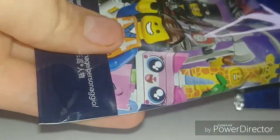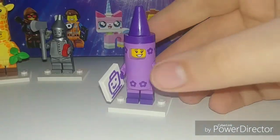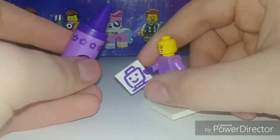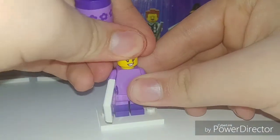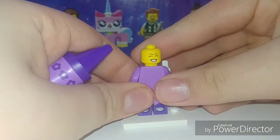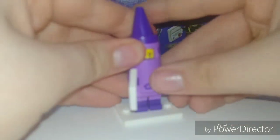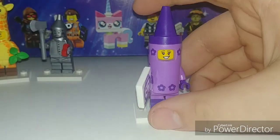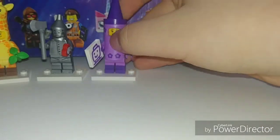It's Crayon Girl. She does have an alternate face — I really like this piece. Her alternate face is pretty funny. That's a little off, but nice figure overall. I like the colors, and I have a second one of these figures because I bought a couple of packs earlier this month. I do have a duplicate of this figure and the Watermelon Guy, which you'll see later on in this video.